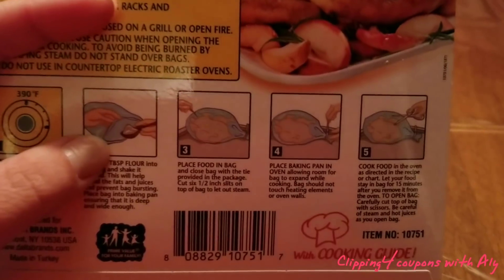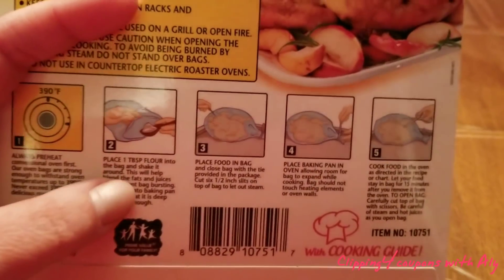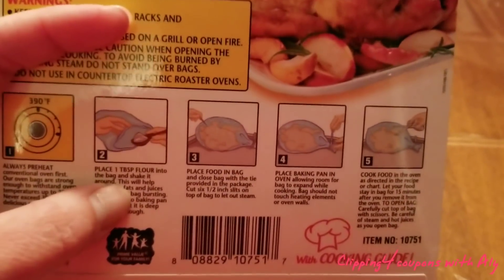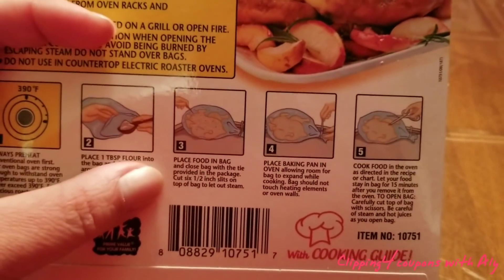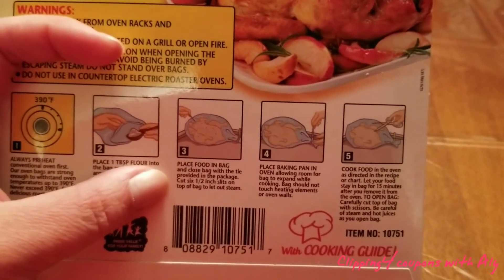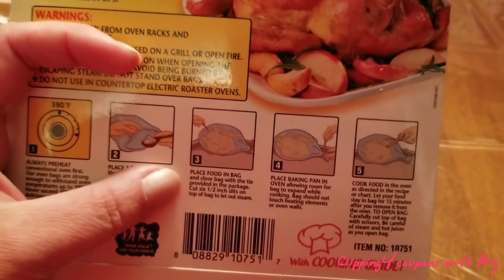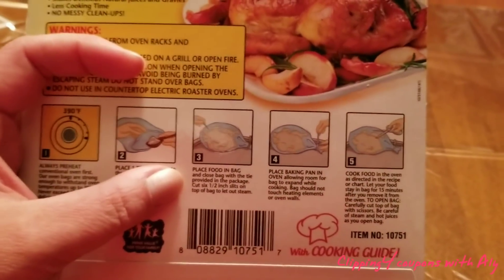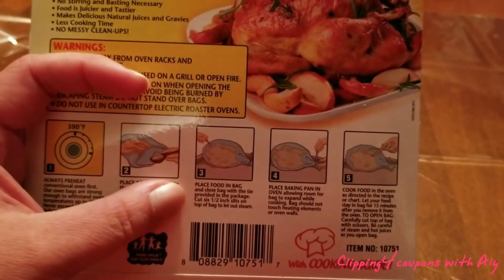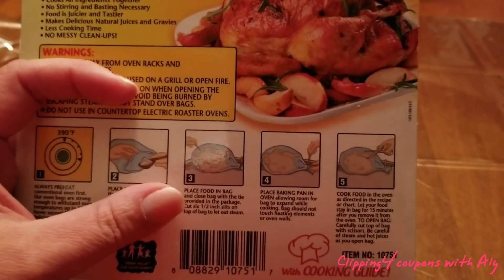After you preheat the oven to 325 and put the tablespoon of flour into the bag, you then want to place your turkey inside. We like to season the turkey before we put it in the bag. If you want to add other ingredients such as potatoes, vegetables, or stuffing, you can put those in at this time.